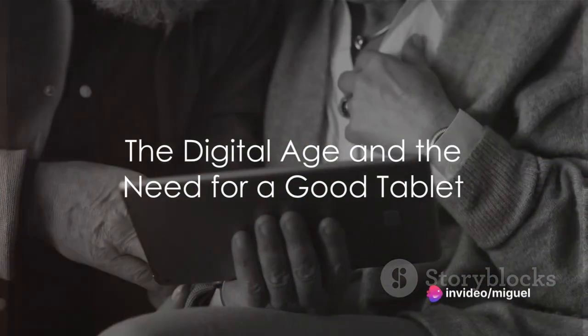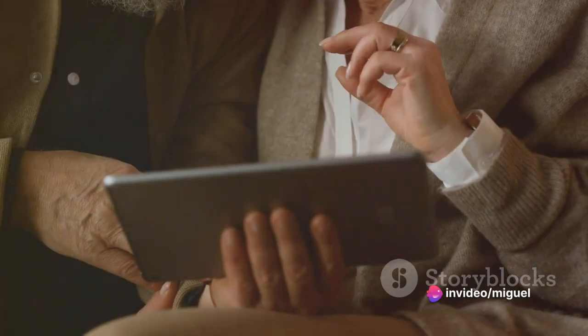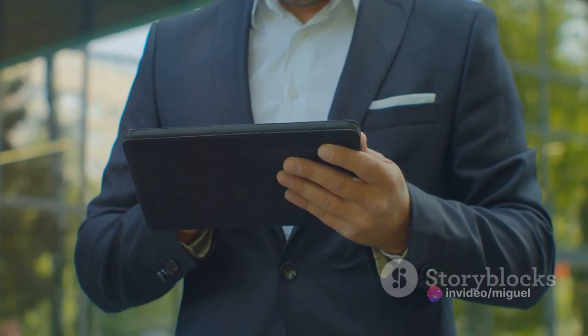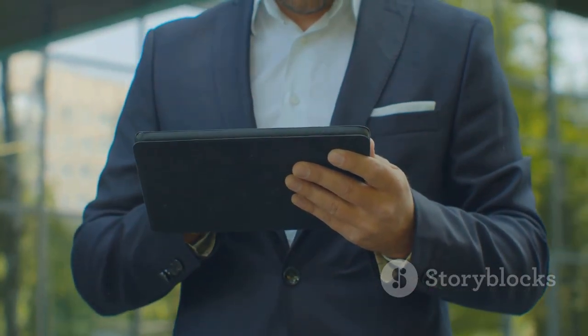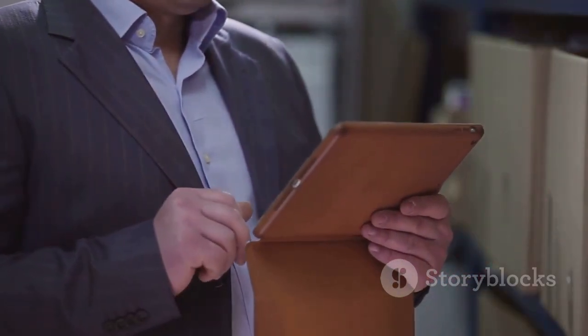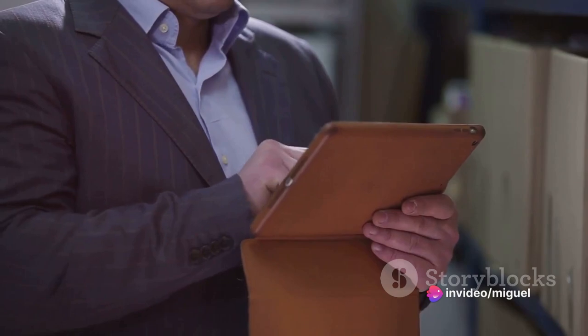In this digital age, have you ever wondered why a good tablet is a necessity? Tablets have become pivotal tools in our fast-paced world, bridging the gap between personal and professional spheres. Among the plethora of tablets available in the market, the Samsung Galaxy Tablet S6 Lite stands out.